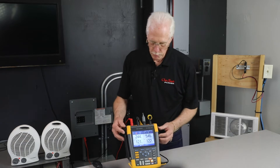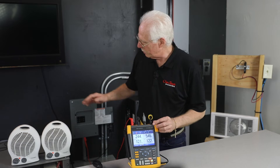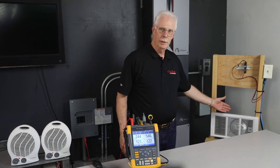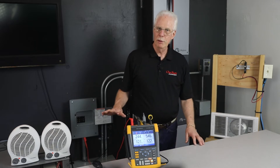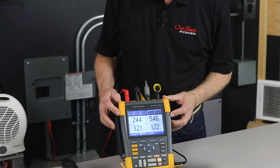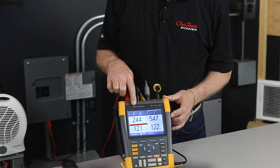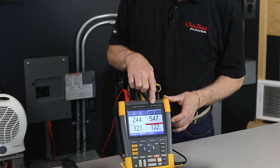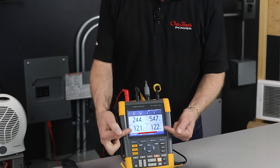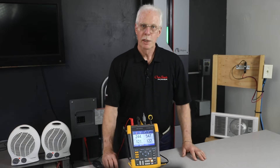We'll be looking at some of these measurements. We're going to be measuring a couple of loads. We have two 1,500 watt heaters and a 2,000 watt heater for a total of about 5,000 watts of load. We're going to be monitoring those loads using a scope meter in meter mode. The top reading is the 240 volt voltage, then the 240 volt load current, and the two bottom readings are each of the individual heater load currents.